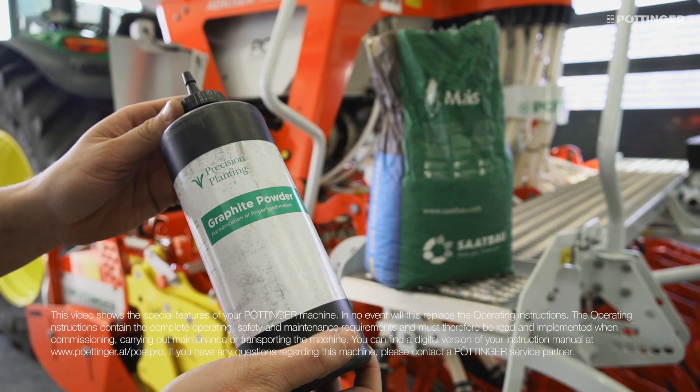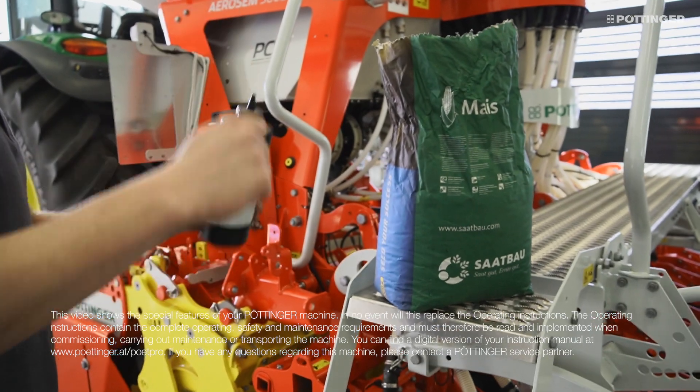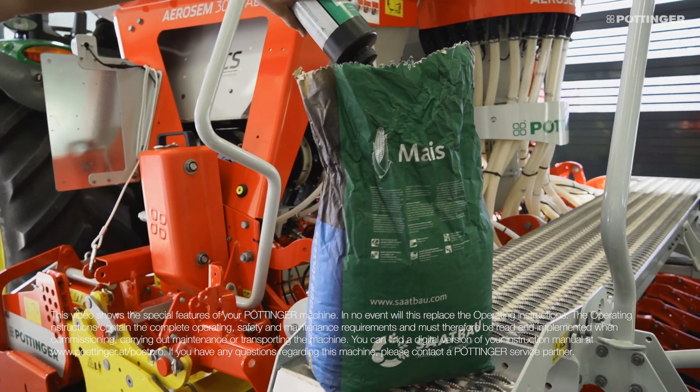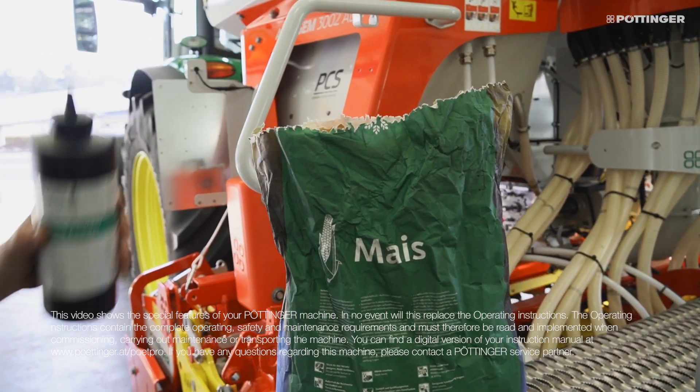When filling the side single seed hopper, we recommend using the graphite powder supplied. One cap per seed bag should be added to optimise the flow of the seed and to protect the separation elements.